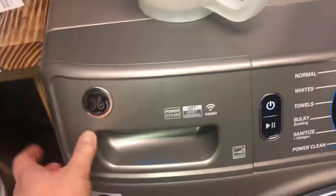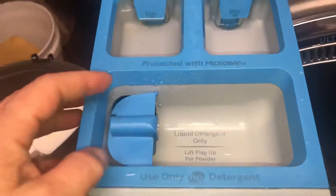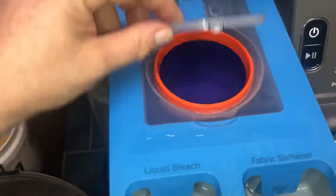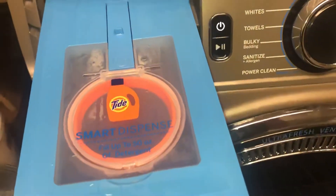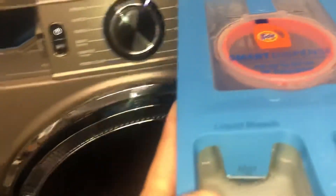To the left of the machine there is a drawer where you can put regular detergent, bleach, or fabric softener. This is where you load it up with detergent. There's a button in the back that we're going to press and pull this thing out, so I'm going to set this aside.